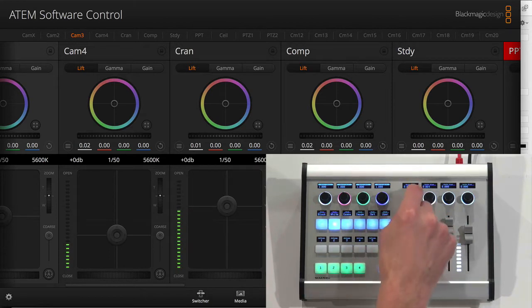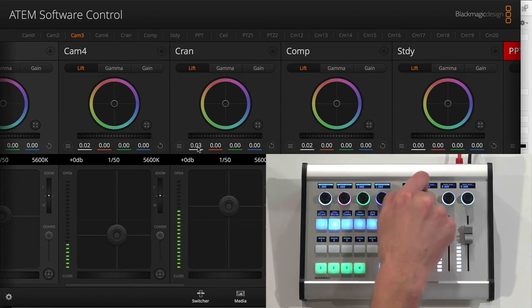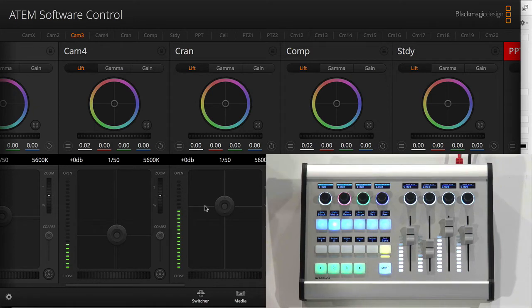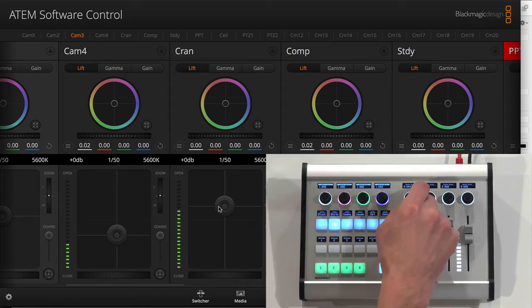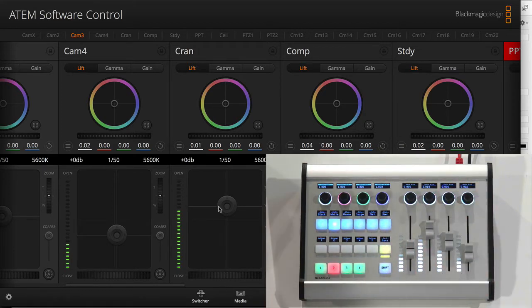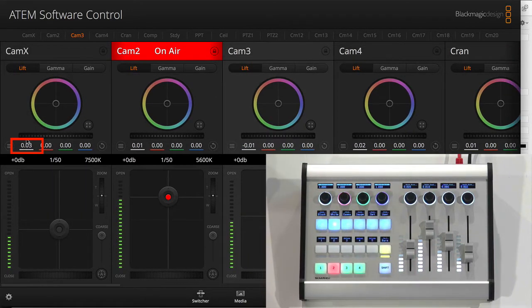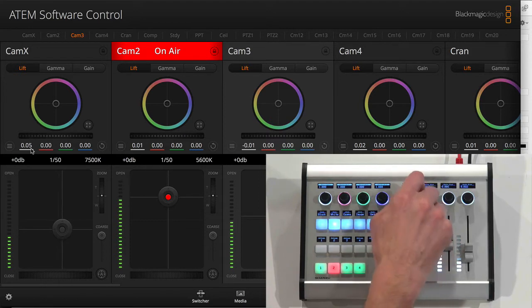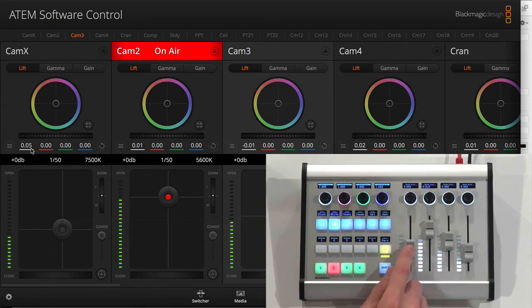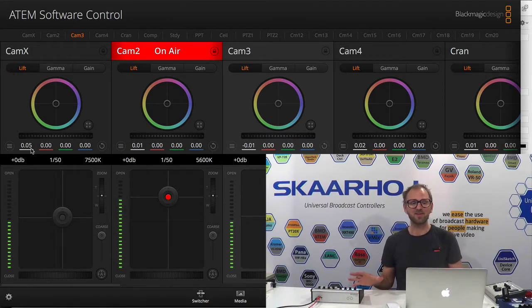And also the master black up here — master black is what you see in this parameter. When I turn this knob, you'll see the value going up and down; it's also the horizontal move of the joystick, adjusted by the master black knob. So master black for cameras five, six, and seven. With the shift key, I scroll back and can see master black for camera number one. So that's iris and master black — the most important things you need access to.